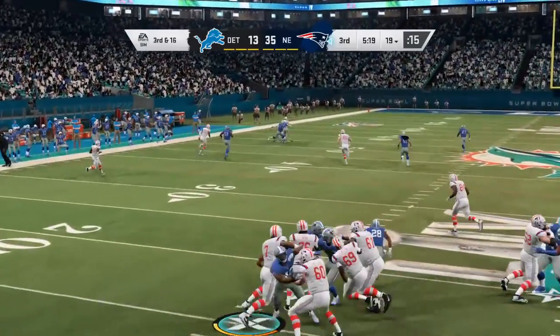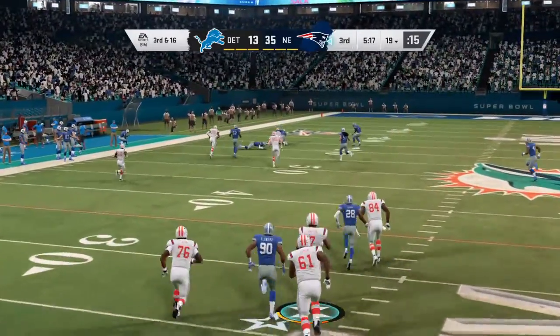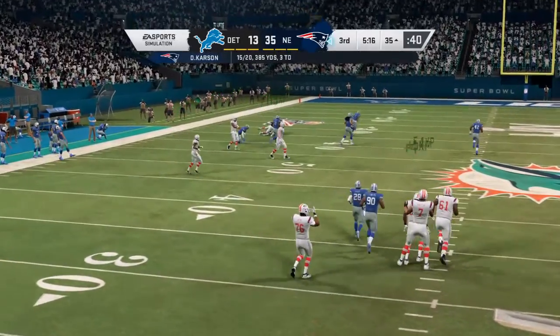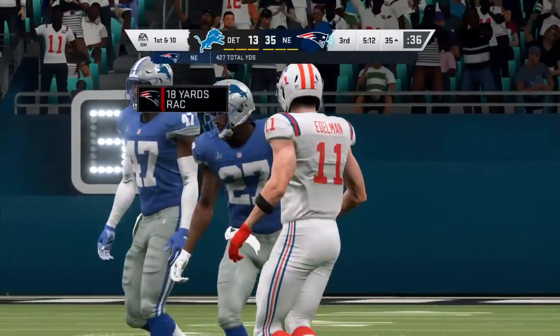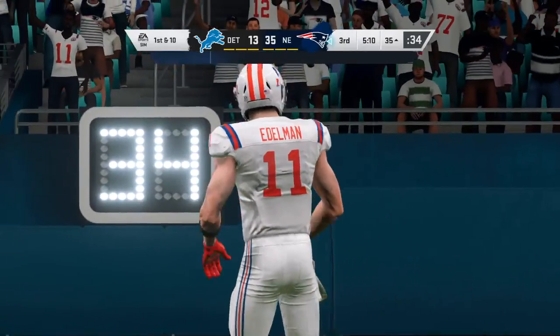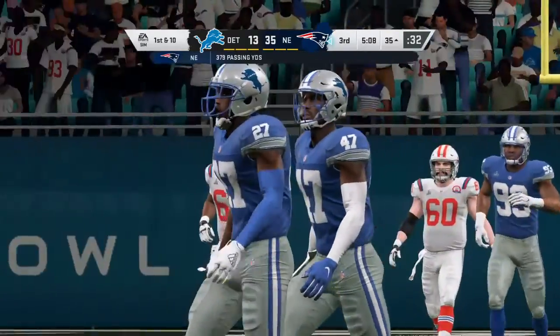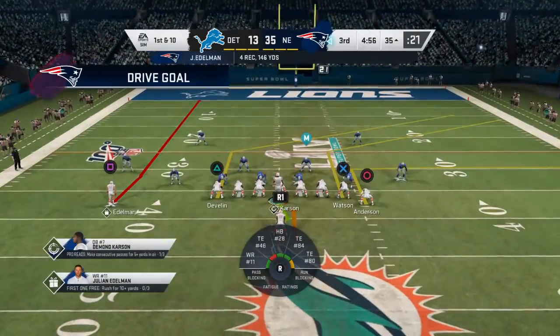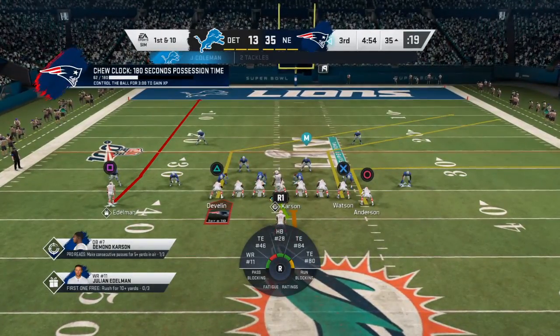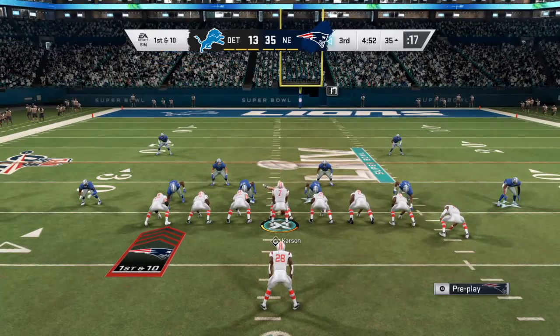Now a deep ball — going to be caught here near midfield and all the way down to the 35. It's a big play there for the Patriots, 46 yards. Just more of the same there — guys have just been running free in the secondary this entire game. No pass rush, a lot of passes completed — it's been an easy day for them.